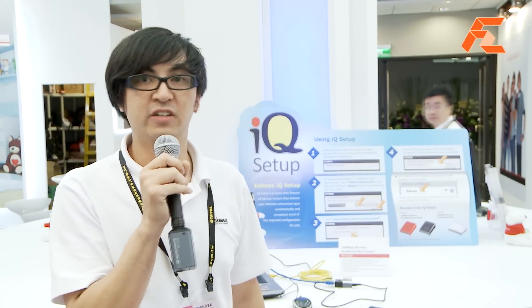IQ Setup takes care of about 80% of most users' needs for routers, because 80% of people who buy routers just set up the connection and the Wi-Fi — and that's it. IQ Setup can do that for you very quickly, very smartly, and very easily.